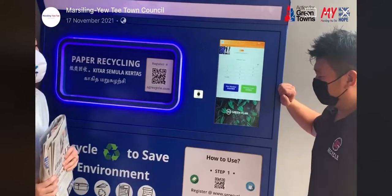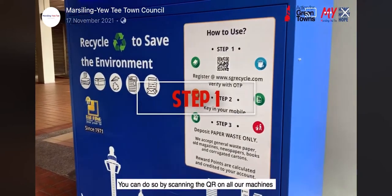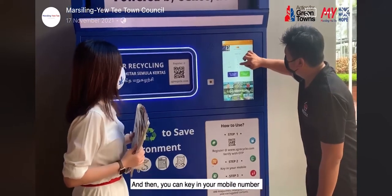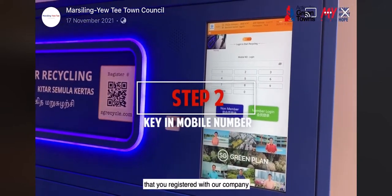Welcome to SG Recycle Station. First of all, you have to register your account with us. You can do so by scanning the QR code on all our machines located in Singapore. That's step one. And then, you can key in the mobile number that you have registered with our company.